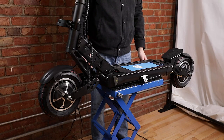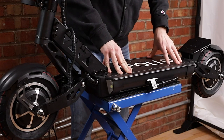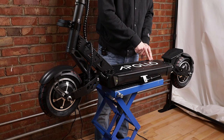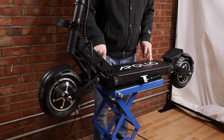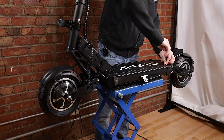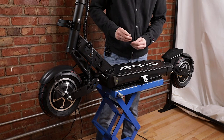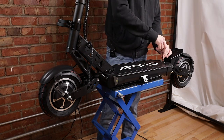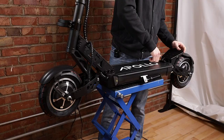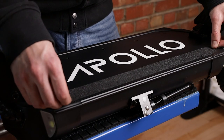Now that the scooter is back over we're going to put the deck back on. As you put it on, make sure that all holes are aligned. It's better to start crisscrossing — doing one here, then one here, then one here, then one here — before tightening everything, just so that everything is in place. Now that all 12 screws are tight, we can put the hook back on — make sure that it's nice and tight. And finally we just have the grip tape to put back on.